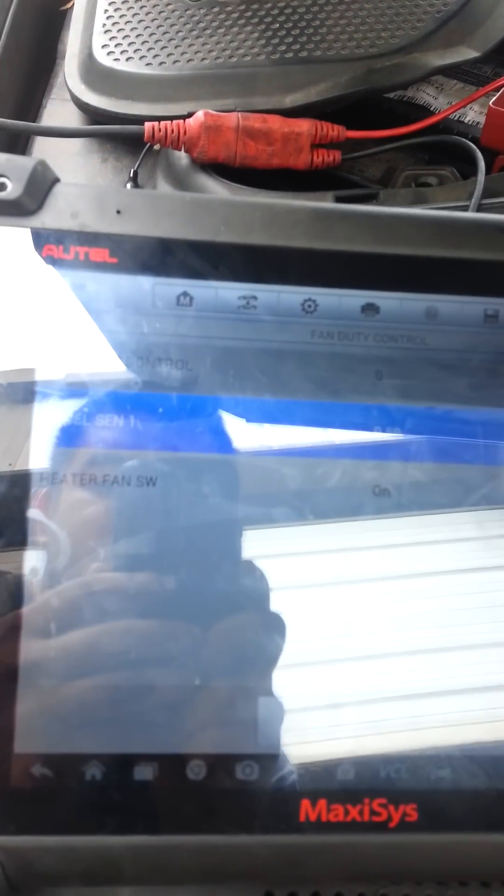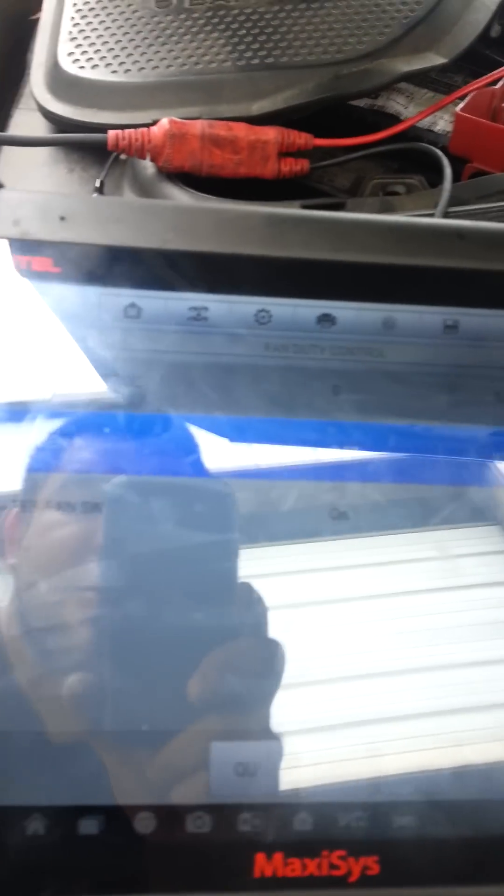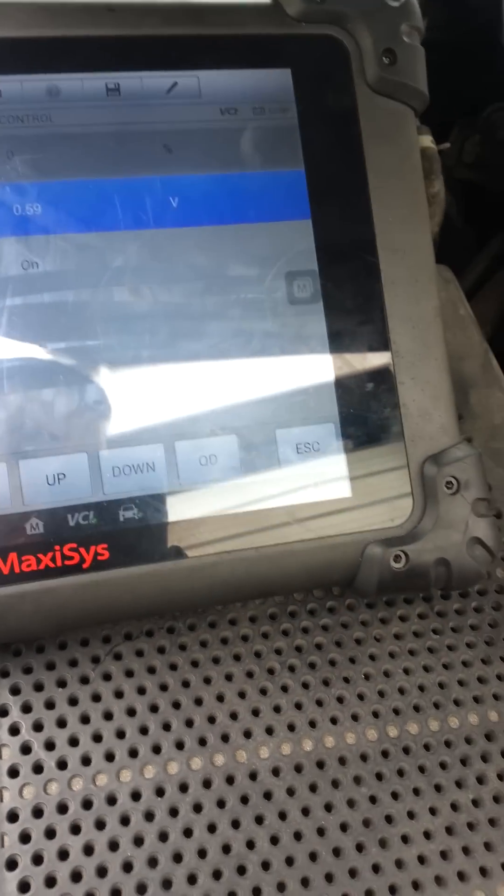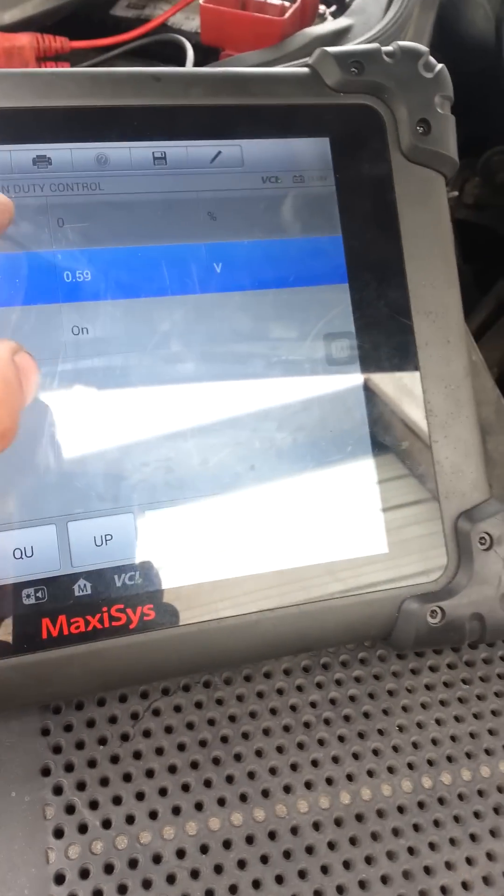As you can see on my scan tool, it says the fan duty control, and right now we have 0% — it should be off. But I don't know if you can see that the fans are actually on.